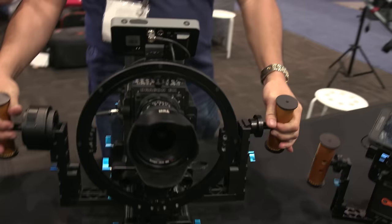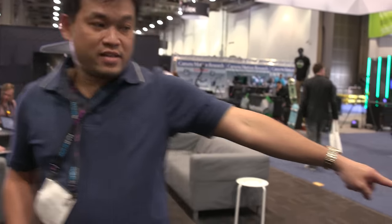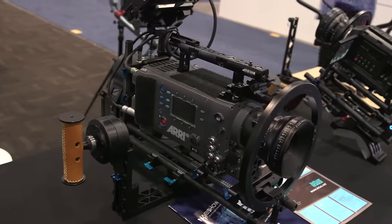What's the payload of this Double Helix? The Double Helix payload is up to 50, 60 pounds — no problem. That's the same Double Helix right there with three axis. It carries the Alexa and the RED 65.